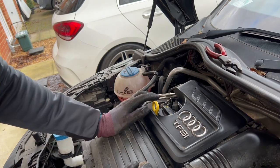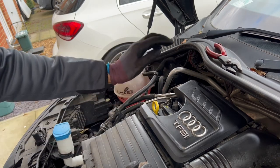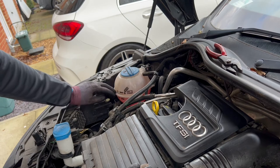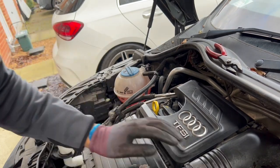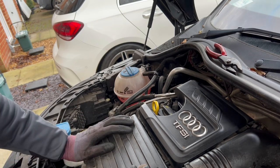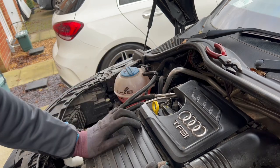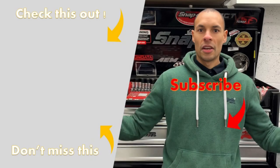Next thing to do then is reset the service light — I'll do another video for that. So that's the oil change done. Whilst I'm here I'm also going to top up my screen wash, check my coolant level and top that with a little bit of water to put it back to the max, then check my brake fluid and some other bits like the battery. Just making sure there are no obvious leaks or cracks on the fan belt or serpentine belt. So that's it then guys — that's how you change the oil on this Audi A1. Hope you enjoyed it. If you like these videos, hit the subscribe button, give it a thumbs up and put the comments below. Take care — we'll see you in the next video.